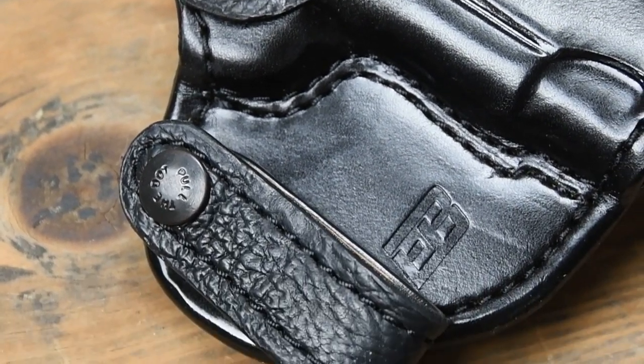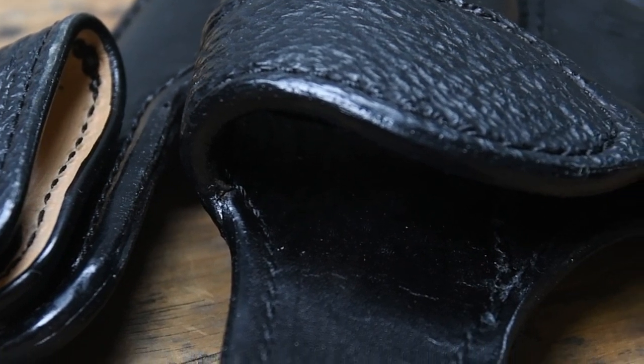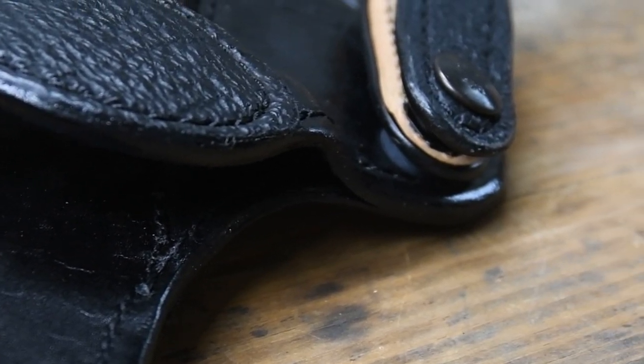The edges are hand-beveled and burnished for a smooth fit and finish. The wider holster body spreads the load, making it more comfortable to carry inside the waistband.